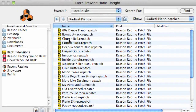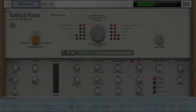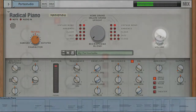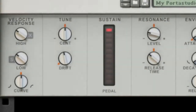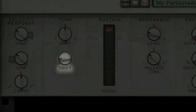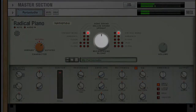Now, let's go totally lo-fi. Porta Studio, anyone? The compression's turned up and the pitch is deliciously imperfect. The piano? Neither upright nor grand — it's a unique blend of both.